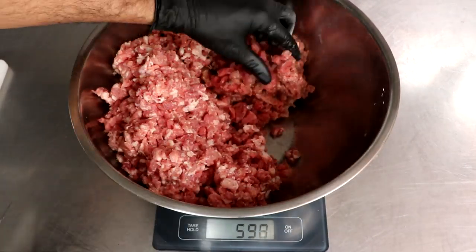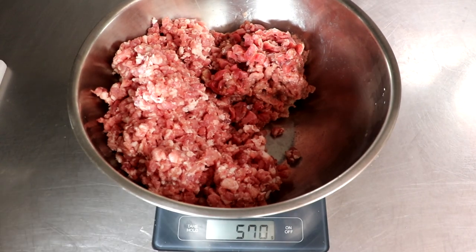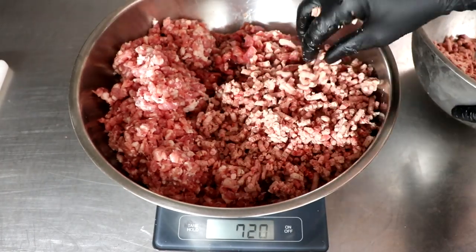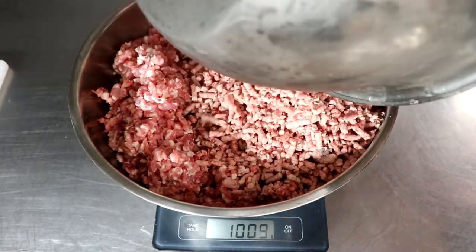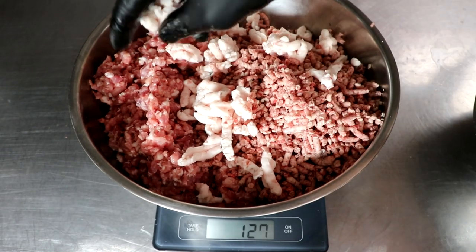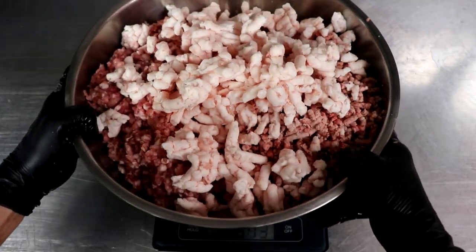At this point I'm just weighing out all my ingredients. I've got my Iberico pork, the duck prosciutto — the cured duck breasts — and now we're finally going to add the ground 60-day wagyu beef. This is at about 33 degrees Fahrenheit. Everything is nice and cold, and we want to keep it that way. I'm going to stick this back in the freezer while we prepare our ingredients and our starter culture.